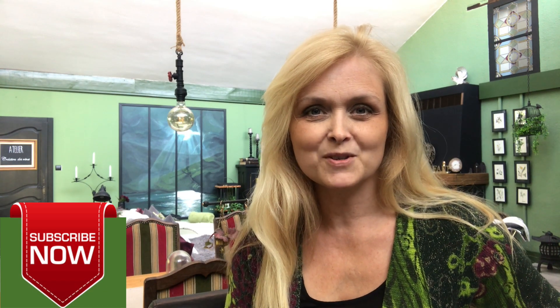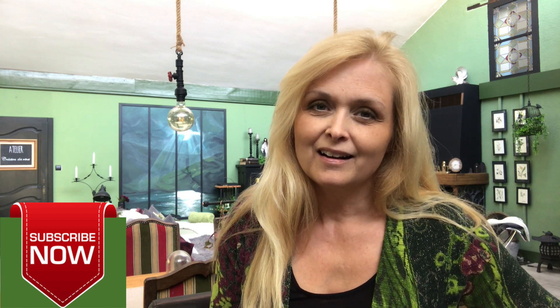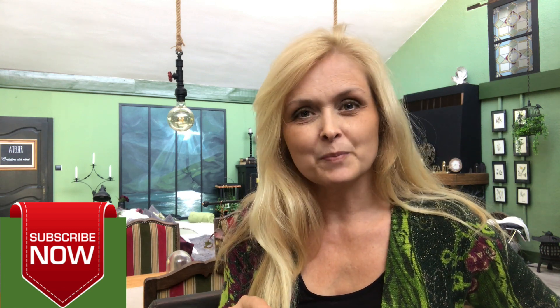Hi everyone, welcome to Marika Creations. Today I will share with you a DIY that I've been inspired to do. I have seen this piece online — it's from Pottery Barn and it's a giant tassel garland, and they charge $89 for it. And I know, and you probably know, that we can do it for a whole lot less. So that is my mission for today — stay tuned and let's do it.